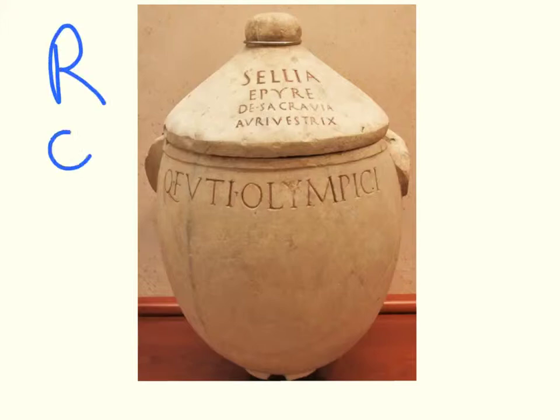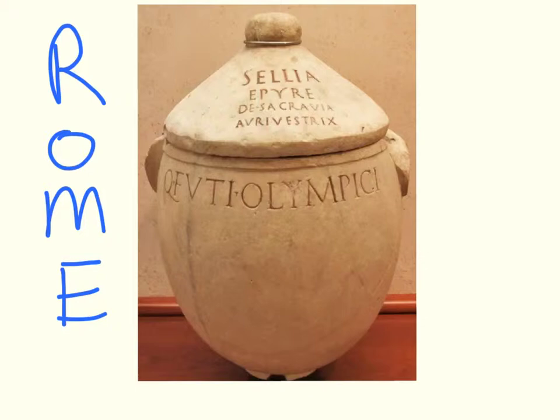This is a Roman urn right here. I'm going to try hard not to make generalizations about all Roman urns, but in this particular case, the urn is very simple. It serves a purpose — it holds ashes and tells us some information. It tells us the name, Celia Epire, and where she was from: the Sacred Way, a street leading through Rome. It tells us what this person was — she was an aroestrix, a gold clothemaker, who perhaps embroidered gold onto clothing.